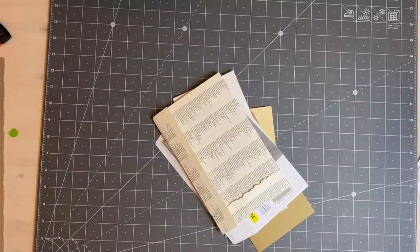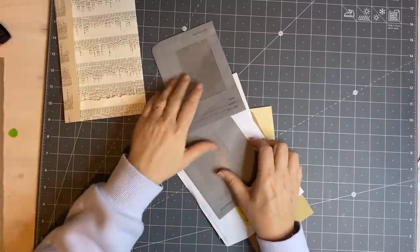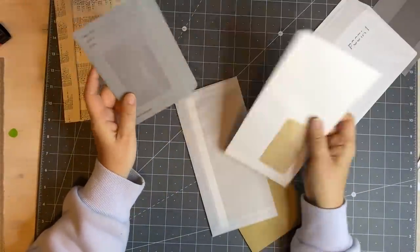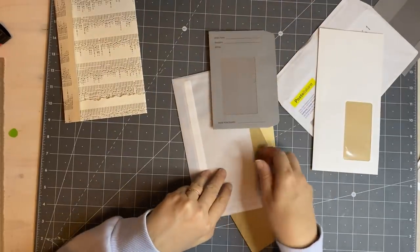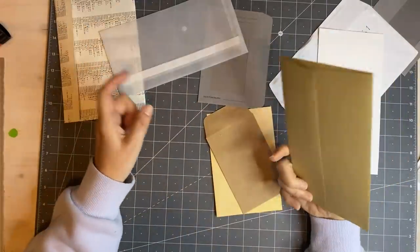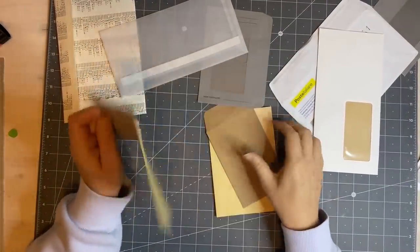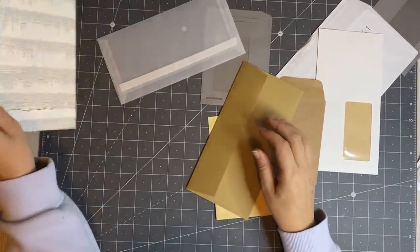Good afternoon everyone, I hope you're well. Oh, there's my scissors, I couldn't find them — they're on the floor. I'm going to put together a base for a journal. We're using envelopes and bags, and we've done this before. I've got two of those as well by accident, but I can't remember exactly how I did it. I found these lovely envelopes I had bought.